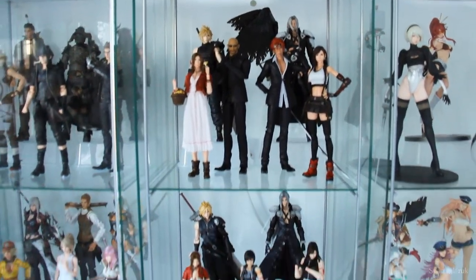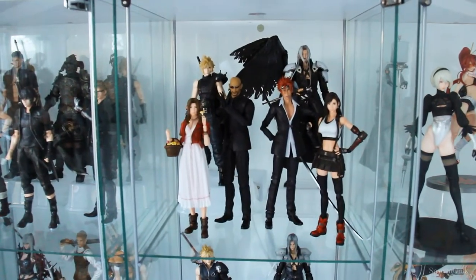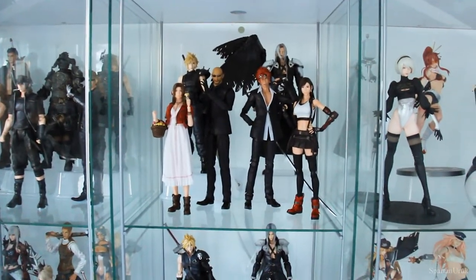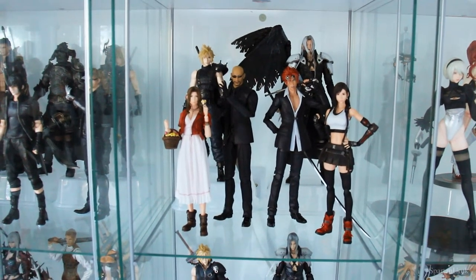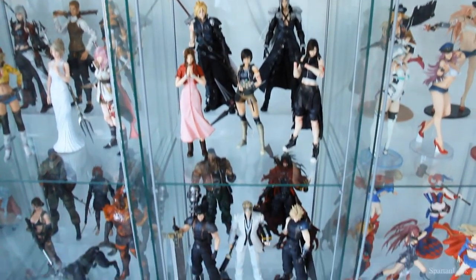That's pretty much it for the Play Arts Kai Final Fantasy 7 Remake Hardy Daytona and Cloud Strife from the first class edition of the game. Such an amazing bike — if you guys don't already own the Daytona, I highly recommend you pick it up. I would also recommend picking up the Fenrir; it's such a nice bike and I would say it's probably better than the Daytona, but they're both amazing bikes and I think you will be happy with either one. I hope you enjoyed the review and I hope it was helpful. Be sure to ring that bell notification. This is going to be my last review for 2021, so look forward to a lot more reviews in 2022. Have a great day, take care, stay safe, and I'll catch you guys on the next one.